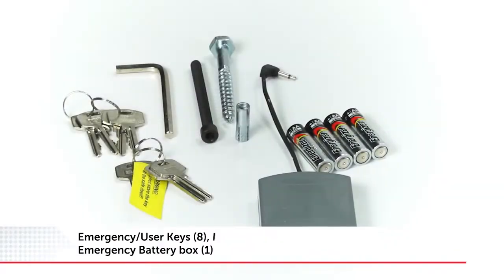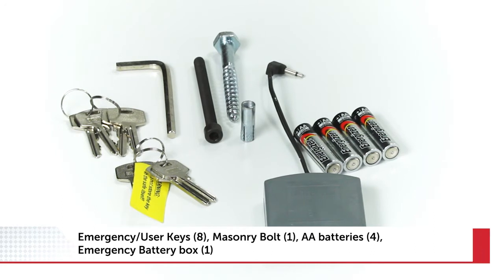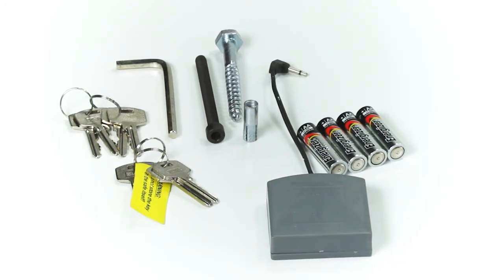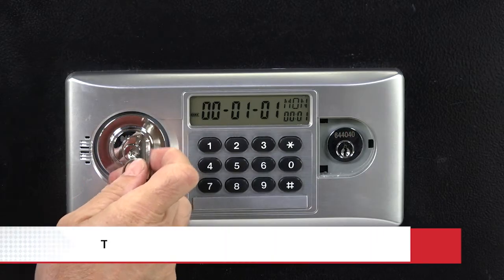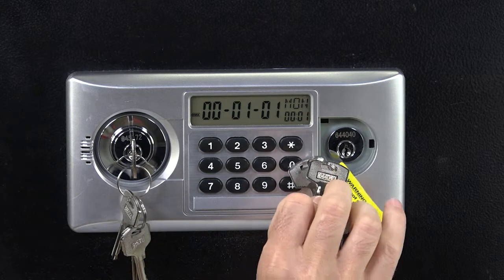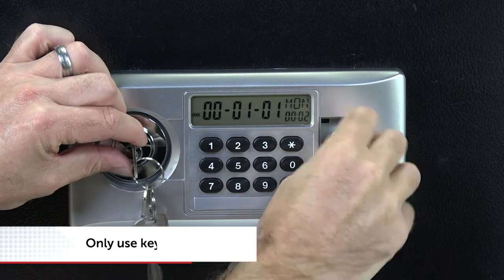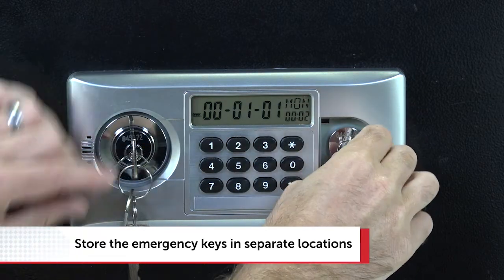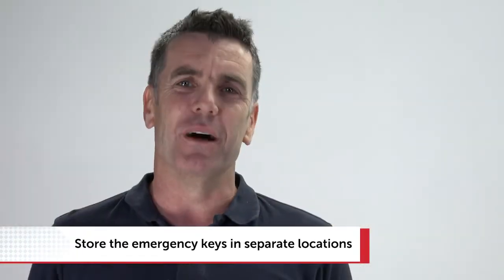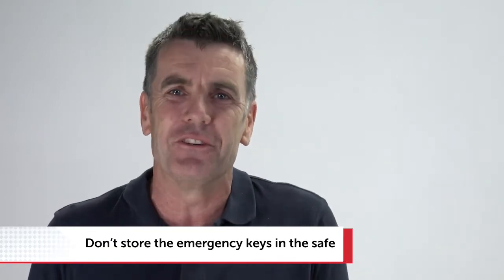Your Sandiford carbon safe comes with emergency keys. These are to open the safe the first time, if the batteries go flat, or if you forget your user code. The emergency keys on their own won't open the safe — they must be used with the user key. The emergency keys aren't for everyday access and should be stored separately in safe places. Don't store your emergency keys inside the safe; they're no good to you there.